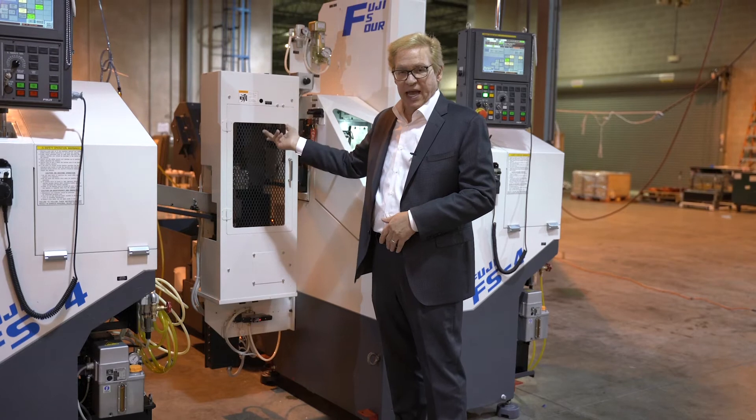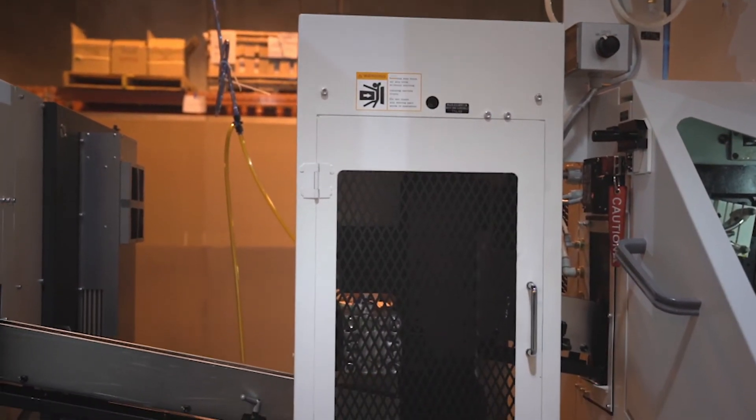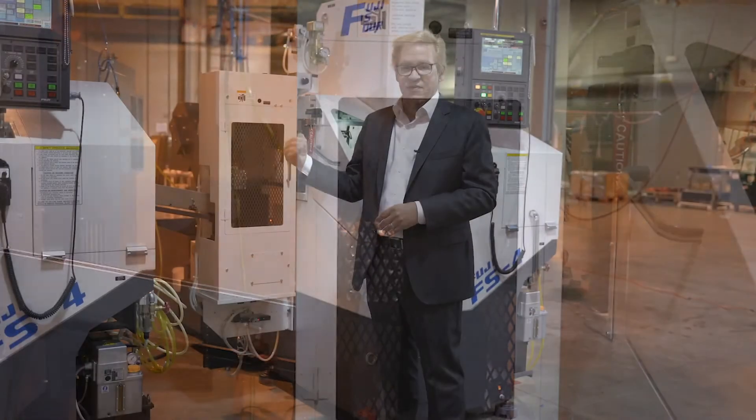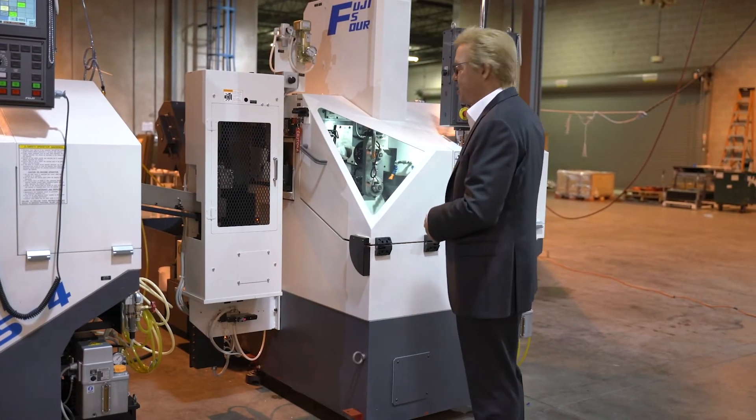The part rolls into the turnover station. It is rotated and the opposite face is now being presented to the second spindle. Within this unit, we can also incorporate an auto gauge for auto comping of tool wear offsets from the first operation. We can also configure that on the second operation.